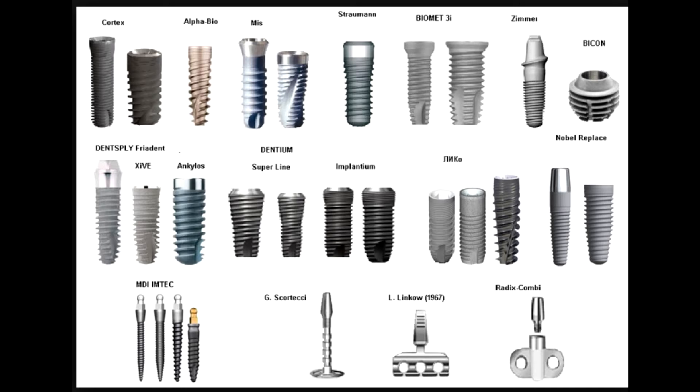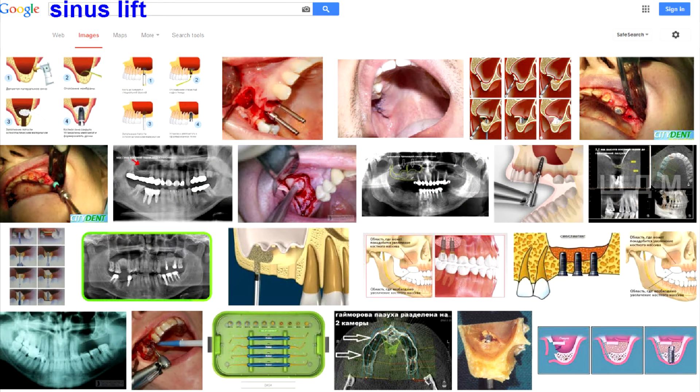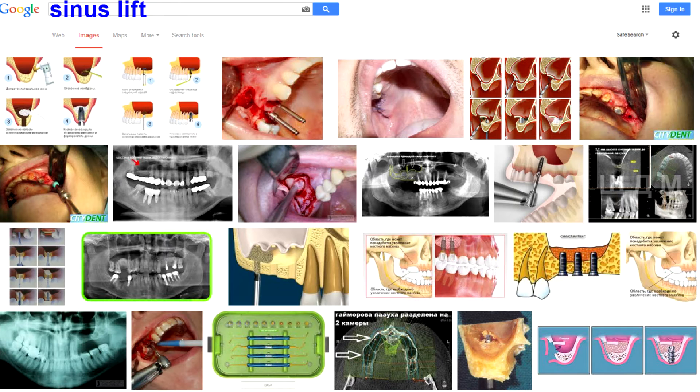This normally goes well with the lower jaw. The upper jaw is a whole different story. The bone there is porous, much like Wispa chocolate. Bone cavities are often above future implants, and you can't screw implants into empty space. To solve the problem, the space is filled with bone. The extra bone comes from 3 main sources: donor bone — normally from deceased people's heels, and I am not kidding — your own bone cells, and artificial bone.